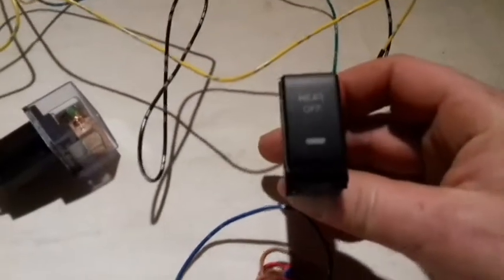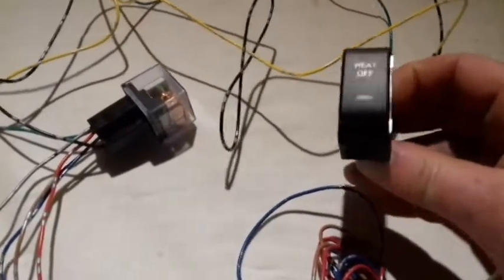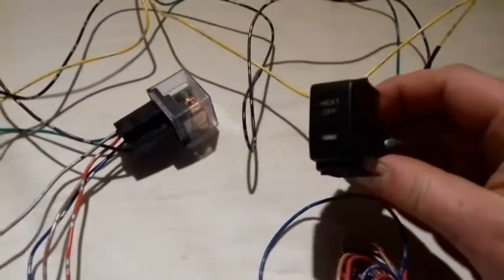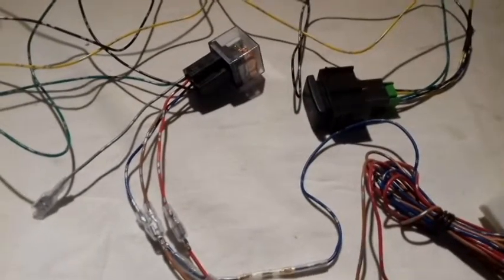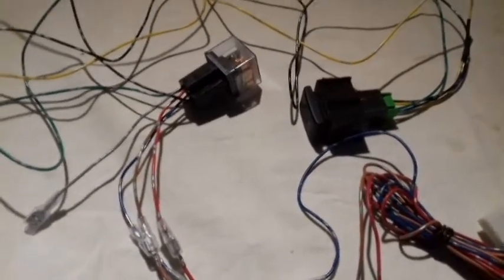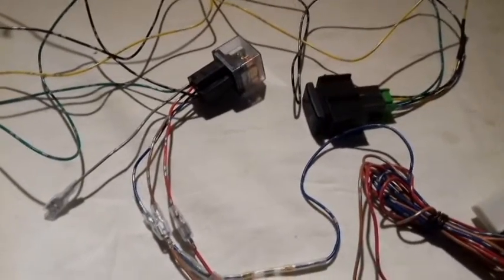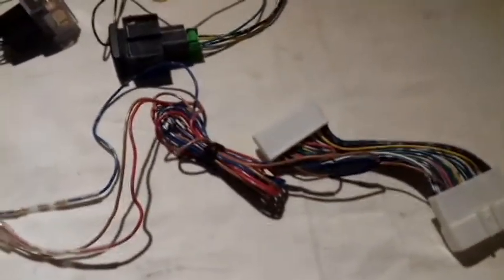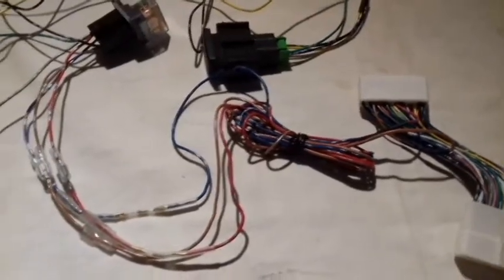The switch also looks very nice — very factory-made for the Nissan Leaf. It's the same dimensions and the same design. I'm going to try to get an installation guide in the car as well, but this is the basic layout. I'm hoping that people will get use out of this short video.